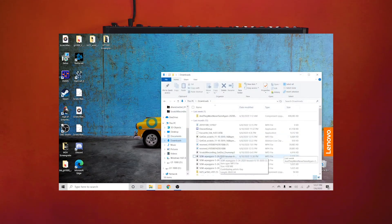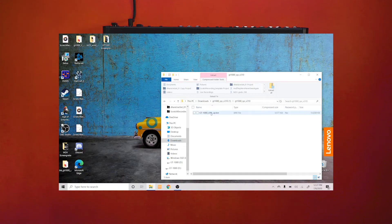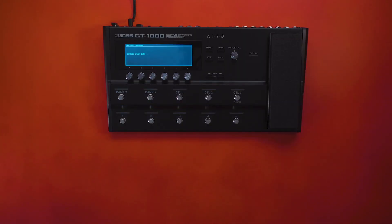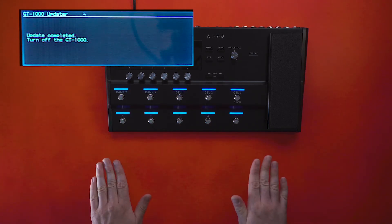This is the exact same process for a Windows computer — the exact same way. You unzip the files and drag and drop them into the GT-1000's flash drive on your computer.